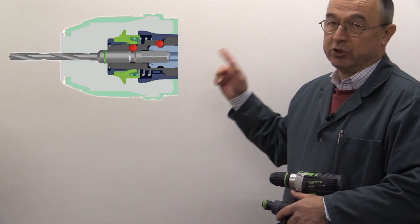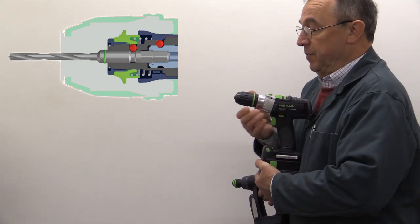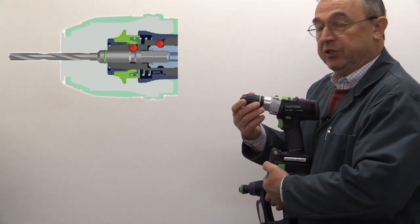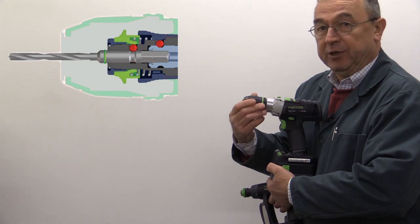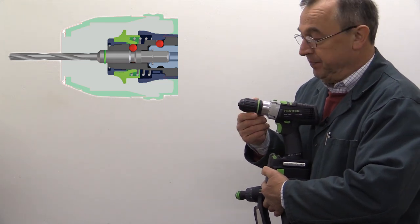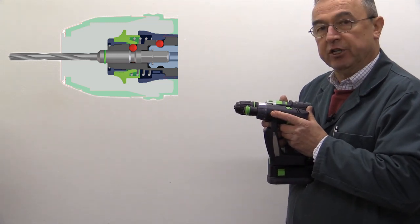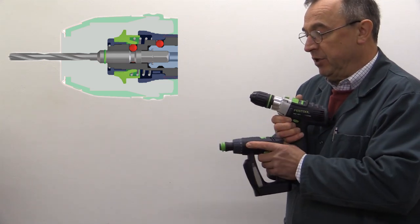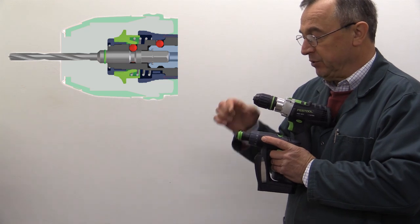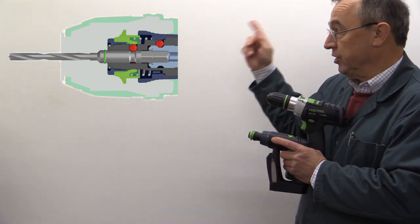The next advantage of Centratec I want to point out is also shown on the diagram. You can see the outline of a normal Jacobs chuck which might be fitted to a drill. If you're using legacy systems on a non-Festool drill, you'd be using a chuck to hold the bit holder. Notice how much room is saved by the Centratec chuck — everything is that much more compact, taking up only this amount of space instead of that amount, as illustrated by the Jacobs chuck outline on the diagram.